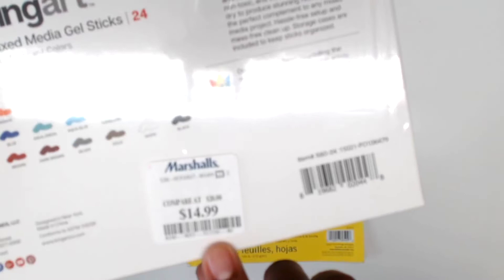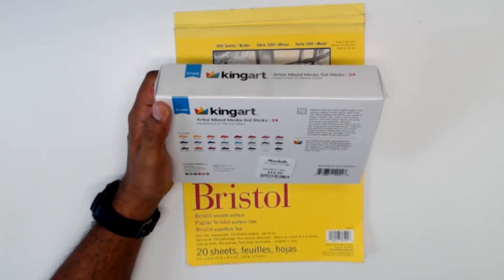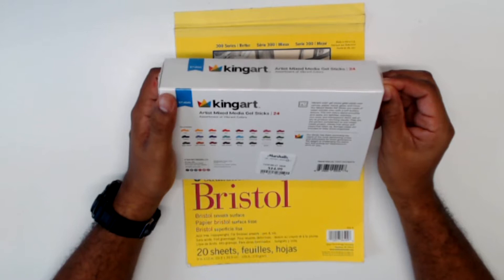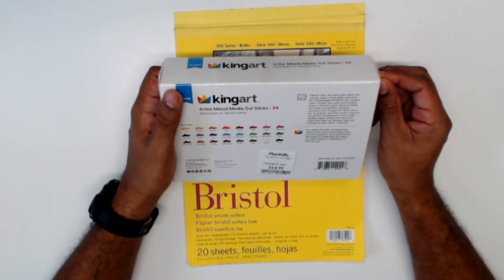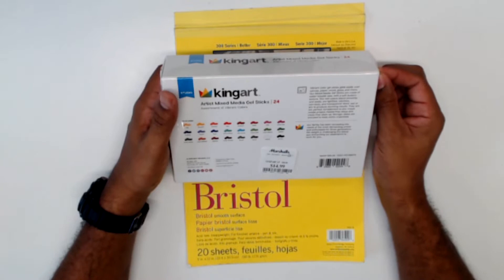$14.99 for the box, and 24 gel sticks. Vibrant color gel sticks glide easily over canvas, paper, wood, glass, and more. Our mixed media gel sticks are made of water-soluble wax with a soft buttery texture. The rich colors blend smoothly and easily, are light-fast, odorless, and non-toxic — and transparent. Work wet or dry to produce stunning results. They are the perfect complement to any mixed media project, hassle-free setup and mess-free cleanup. Storage case is included to keep sticks organized.